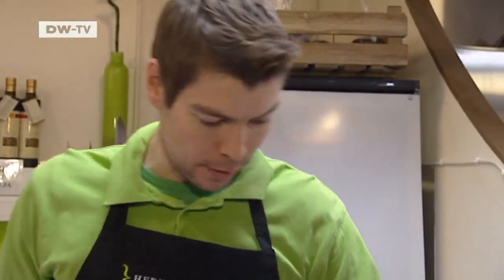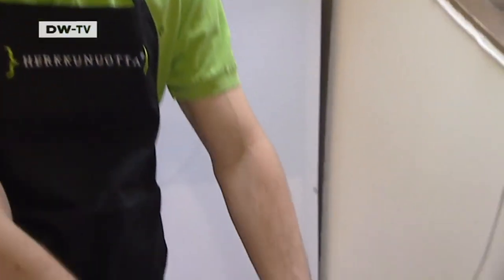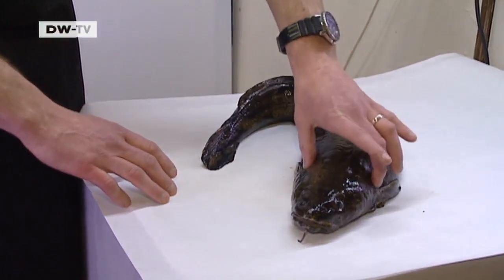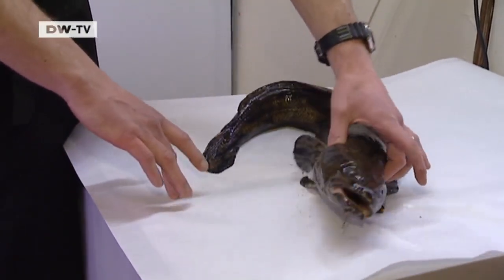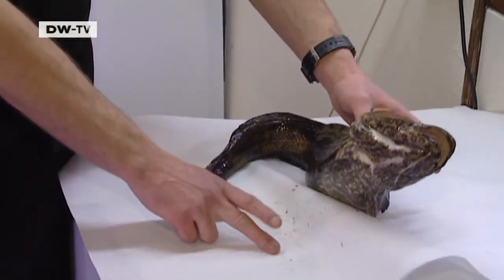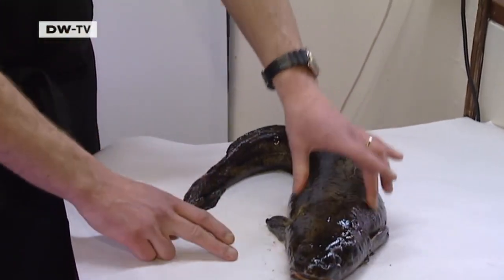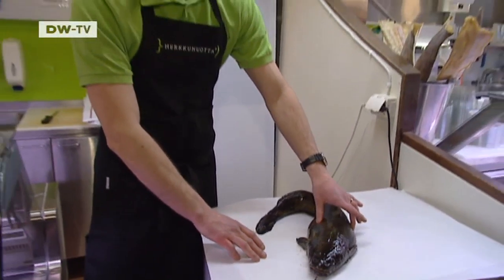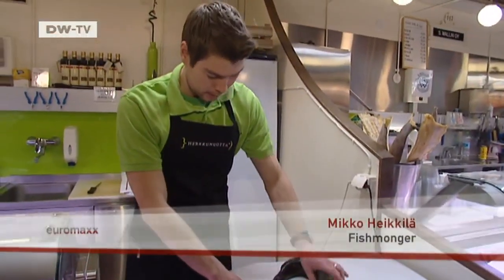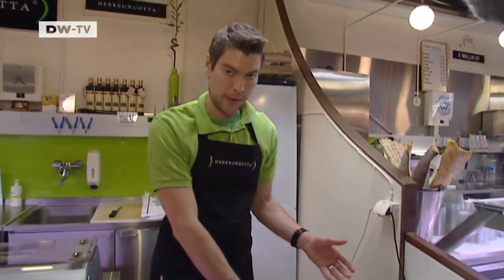This is one of the fish that has a protection system on the skin. It's quite slimy, and when it touches ice or water the slime even gets thicker, which can be really hard to get away from the cutting board. That's why it's usually skinned and peeled when it's really fresh, and then thrown away with the skin.